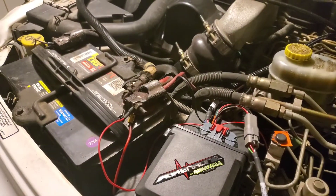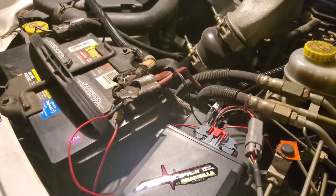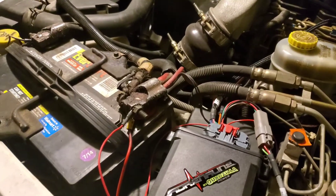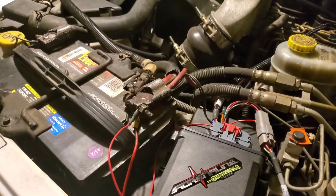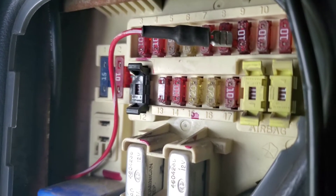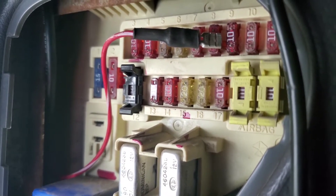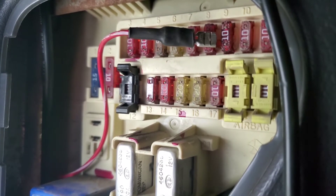Next we'll go over the positive and negative cables. As you can see, the red wire and the black has two wires for each battery terminal. In fuse number nine, you will tap the red wire with the white stripe. You can also use a metal wire to tape the red wire with the white stripe and pull it through very easily.